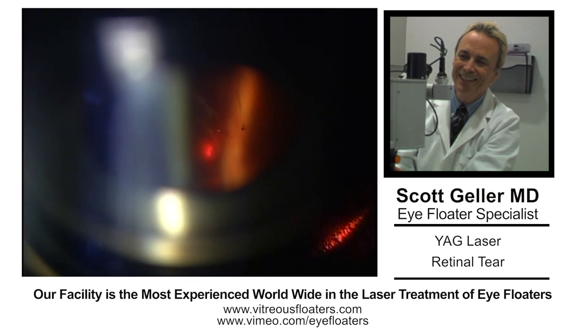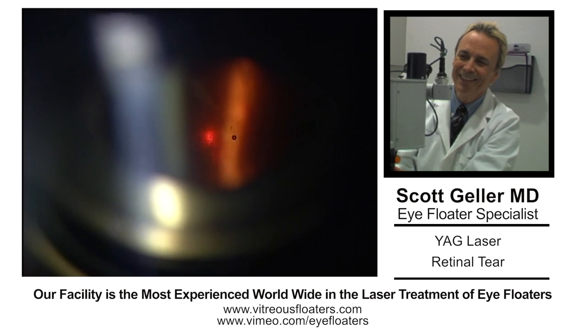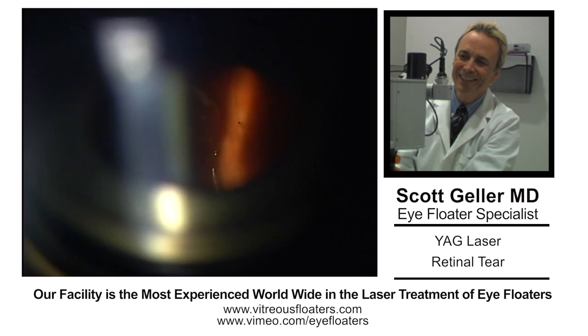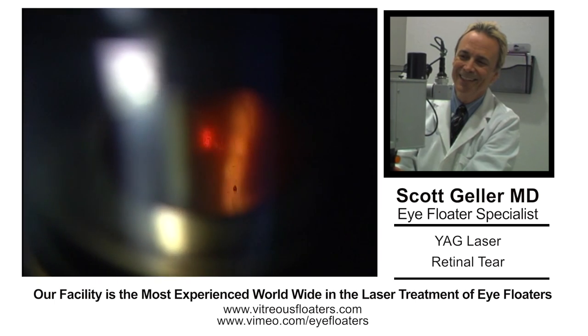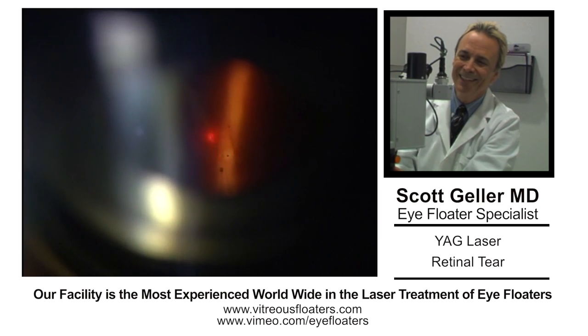So I decided to laser the traction bands and release the vitreous tag that was being pulled. I'm using a Goldman contact lens here, which is very, very tricky. If you're not experienced in vitreous laser with a mirrored Goldman lens, you need to get some preceptorship in this. I'm using a Lezog MicroRuptor 2 with a single-shot pulse. Multiple shots can cause retinal burns, especially with a Goldman mirrored lens, which is very difficult to use.